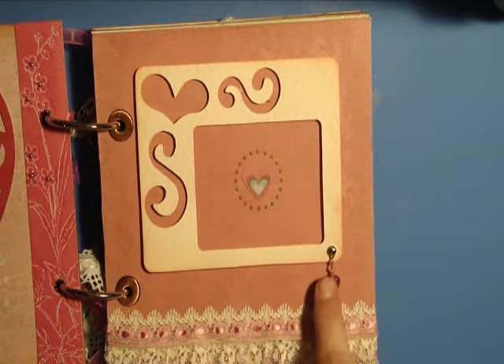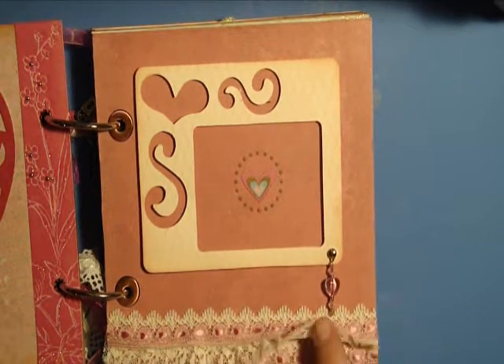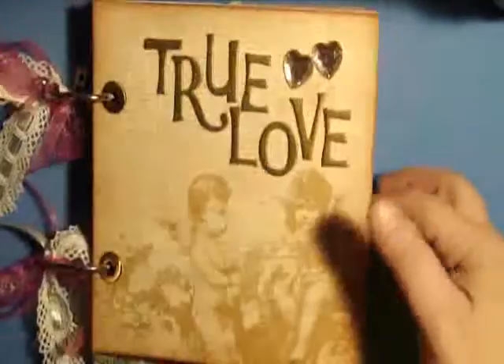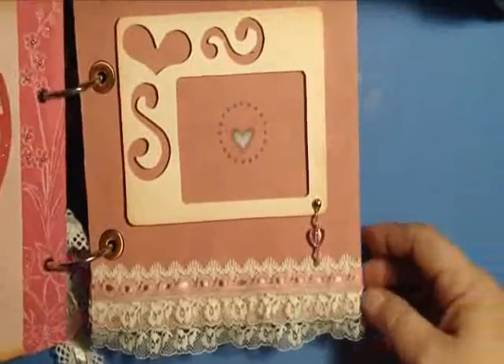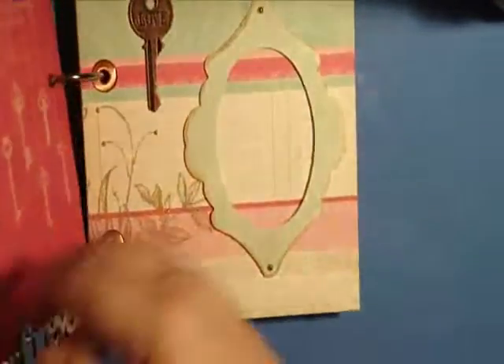I actually got that charm at Tuesday Morning. Then I put some lace — this is two layers of lace on here. I really like how when you close the book that lace peaks out. I did two layers of lace on that page.